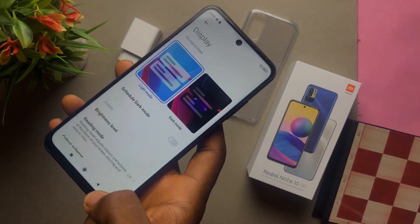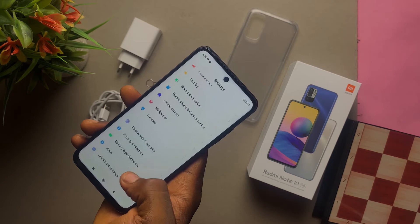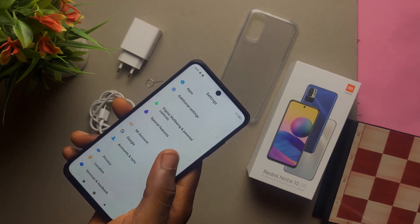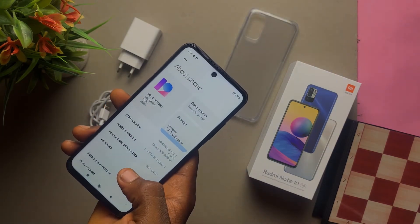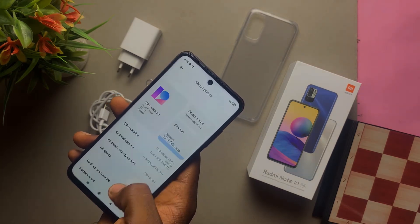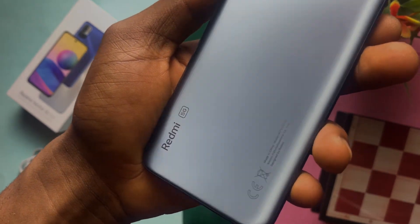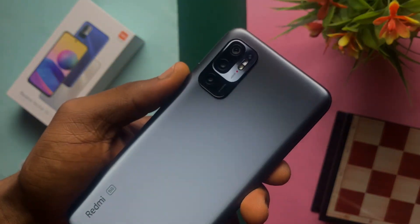I can't wait to test all the features of this phone — the cameras, the display, and the performance — because it sports a MediaTek Dimensity 700 chipset, which is why 5G is able to run on this smartphone. Unfortunately in Nigeria, 5G isn't readily available, but hopefully in the next couple of years it will be. This phone also has 4 gigabytes of RAM as well as 128 gigabytes of storage, which can still be expanded.